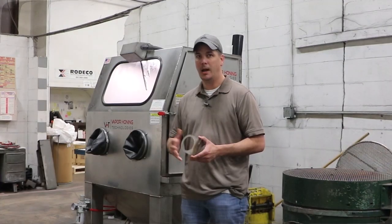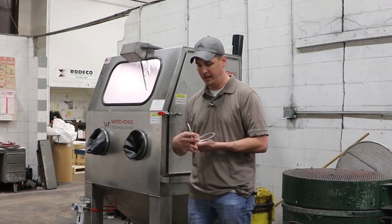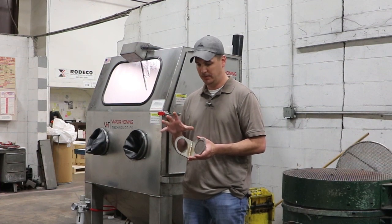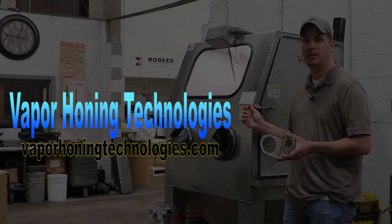The second requirement was removing any minor weld splatter and then getting a consistent finish like he does on the dry side throughout the part. I know we've been kind of heavy on the wet blast in recent weeks, but when I got my hands on this part, I realized the best place to start would be with the VHT-1000 by Vapor Honing Technologies.